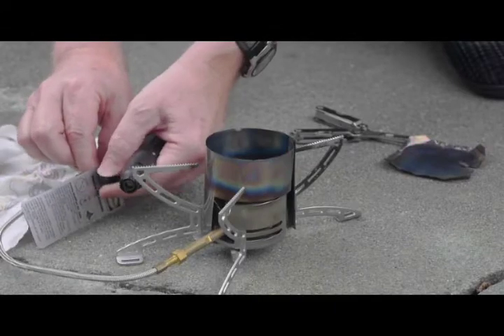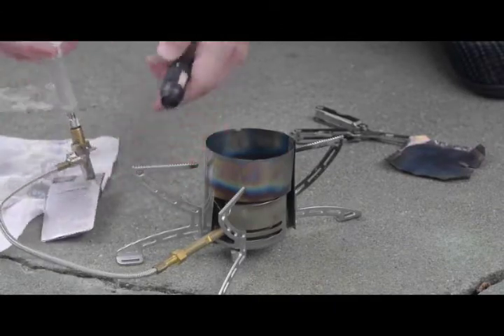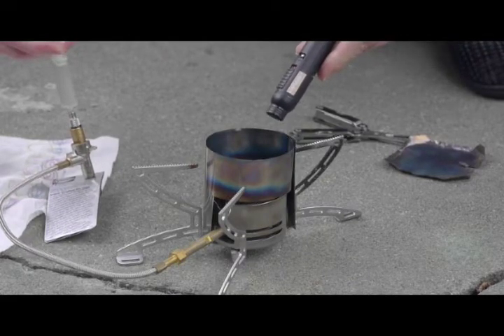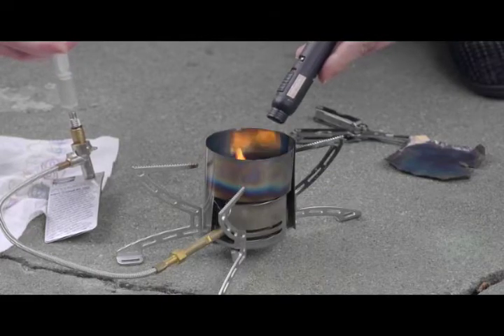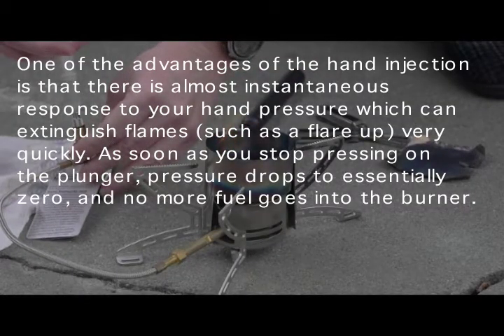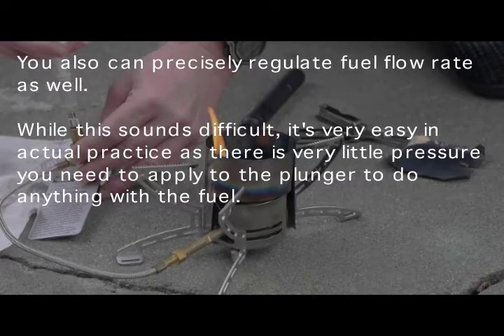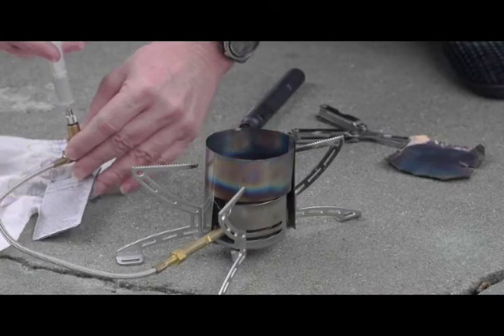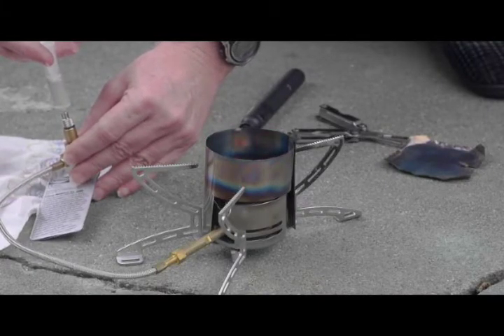Open up the control valve and start injecting the Coleman fuel. It wasn't quite as heated up as I wanted — if it had been heated up enough this would have started. So I'll just let this go as it is and pretend there was adequate heating here. This also had maybe a little bit of residual kerosene in the line from the last run.